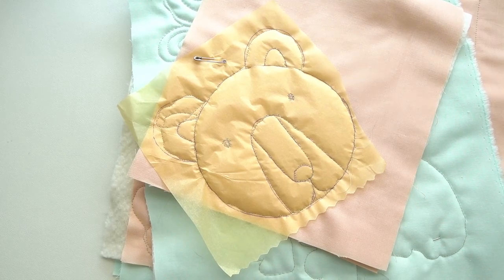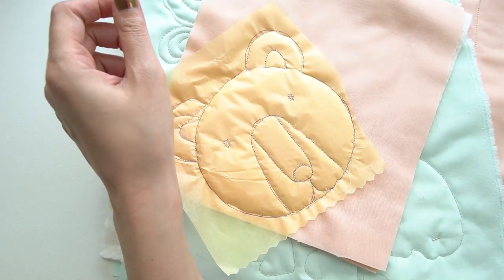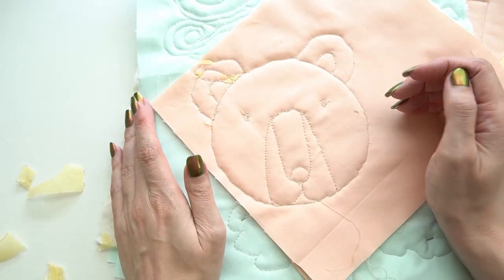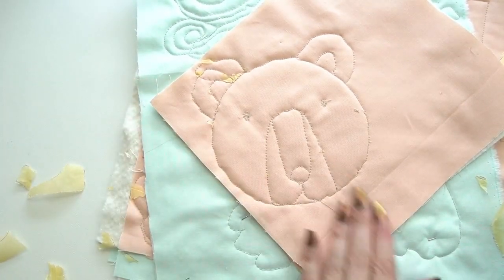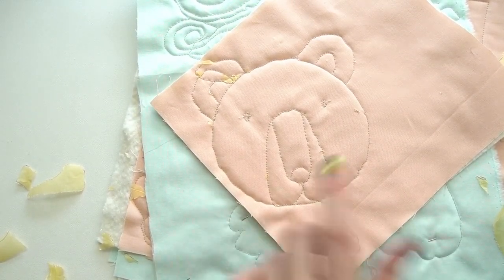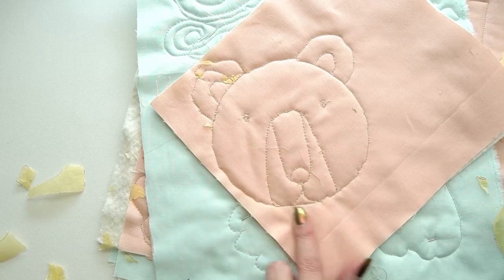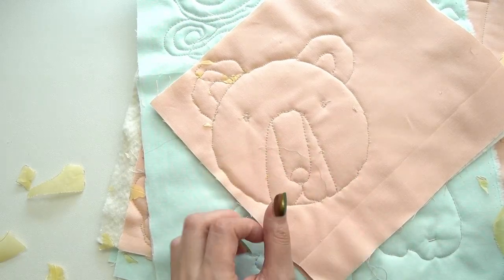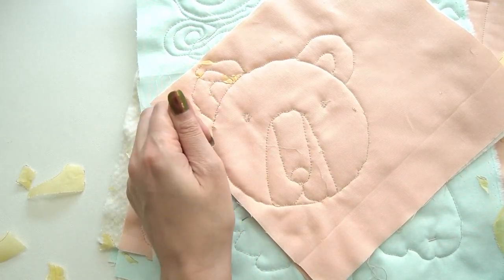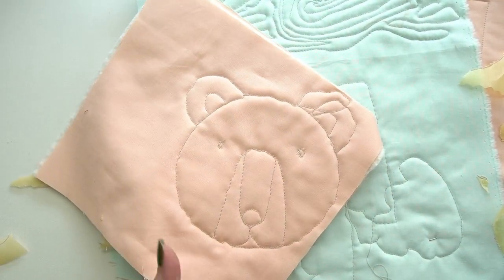Glad I practiced because I definitely learned a lot. For the tracing paper animals — I got most of the paper off — but the design isn't very continuous. I had to trace back repeatedly for the circle, the nose, the eyes — each requiring a new start and stop. That means a lot of thread tails. As cute as it is, I don't think it's going to work for the quilt.